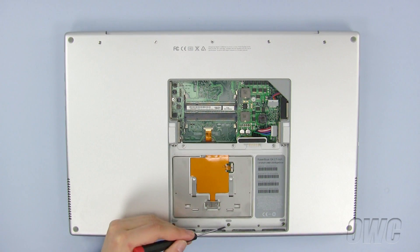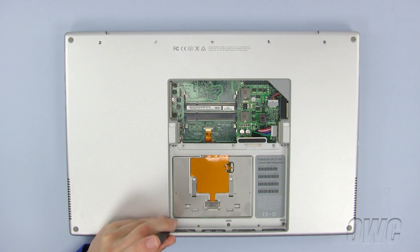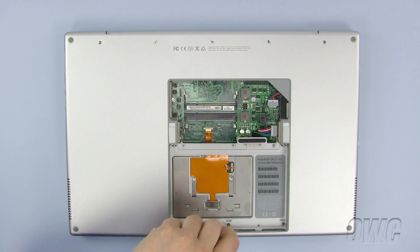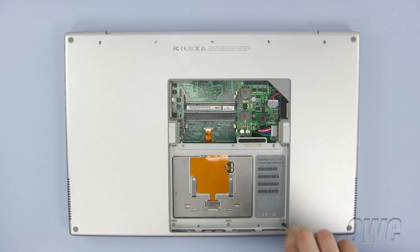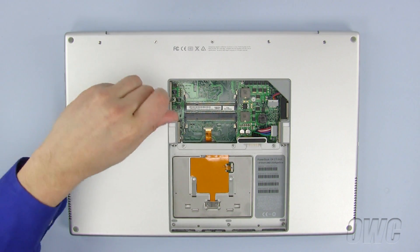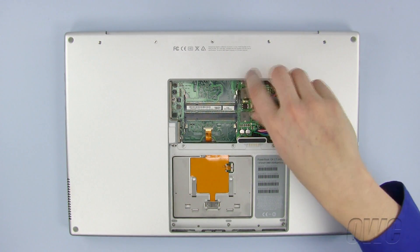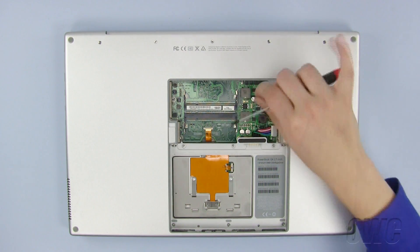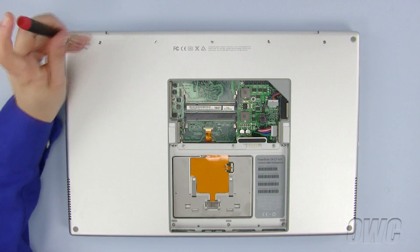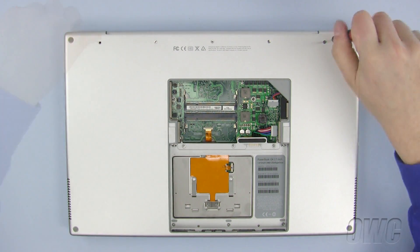Next, we will remove these three Phillips screws from inside the battery compartment. Using your Torx T8 screwdriver, remove these two screws. We will now remove these five Phillips screws. Please note that the two outer screws are longer than the middle three screws.